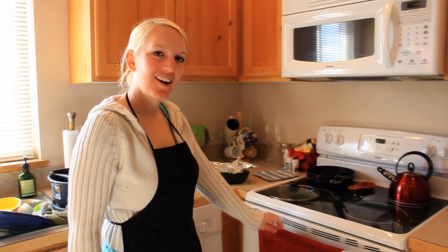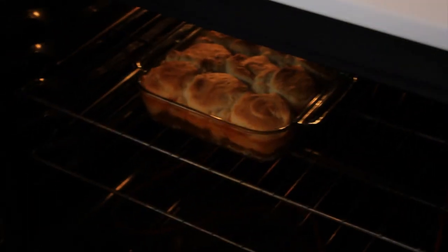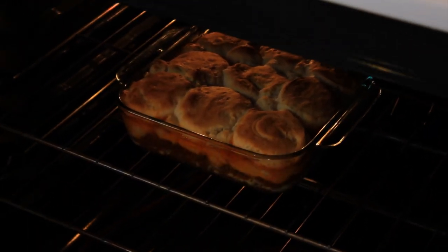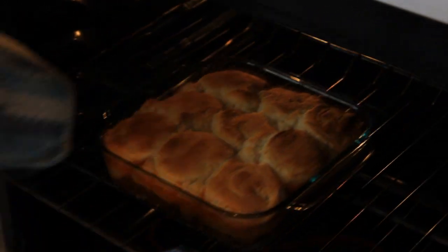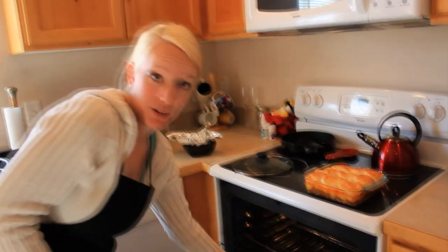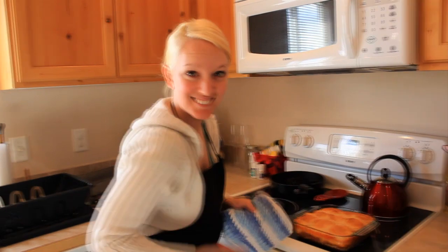The timer just went off, so we're going to check on it. It's looking tasty and ready, so let's pull her out. We're going to let it sit for a few minutes and then we will dig into it. I'm excited!